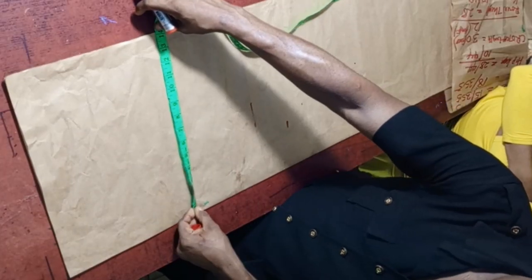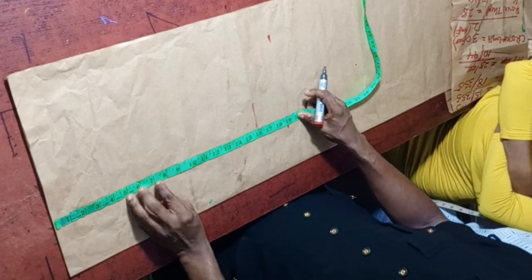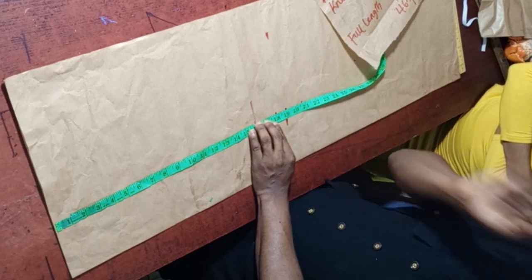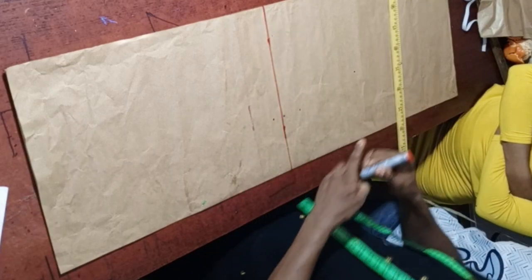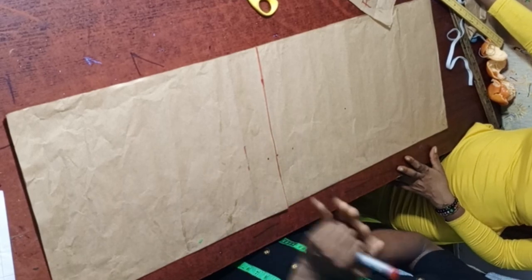We have folded to 15.18 inches. Now mark the half length of 18 inches plus 1 inch seam allowance, making 19 inches total. Mark it out and cut. I use a 'together method' where I cut both the front and back together at the same time — the same method I use for shirts and senator styles.